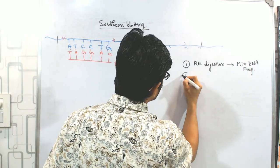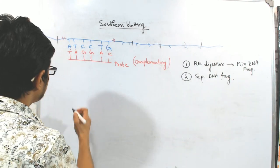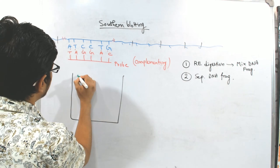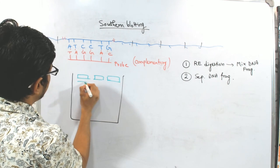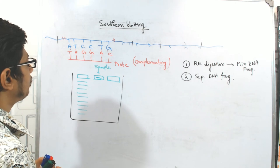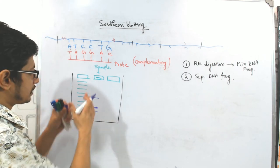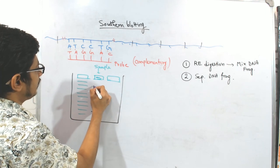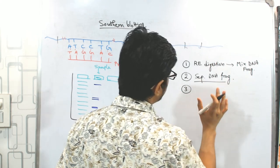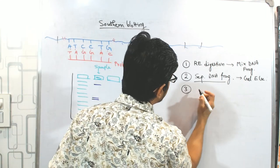After that, we need to separate DNA fragments from each other. In order to separate the DNA fragments, we use gel electrophoresis. We will have wells — one will be the ladder sequence and then there will be the sample. Once you put the sample, it will form a particular pattern. There will be multiple fragments present, so we will get different kinds of bands in the gel. The second step is resolution — separation of DNA fragments using gel electrophoresis.